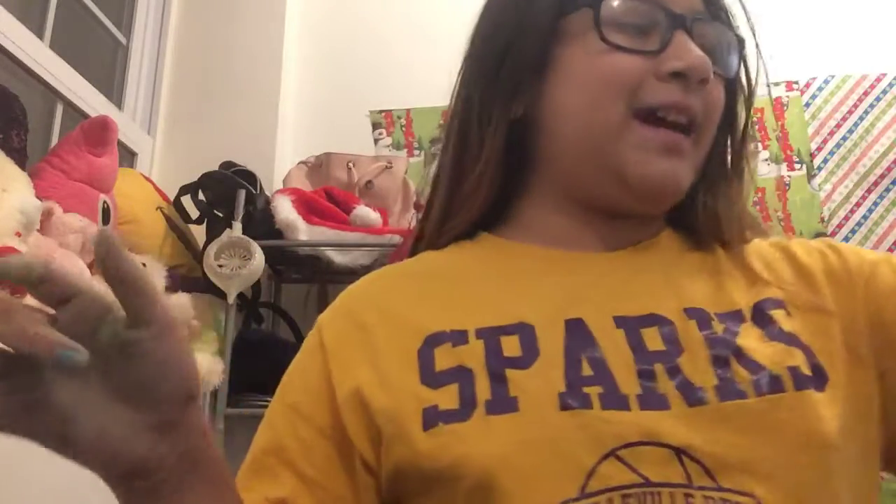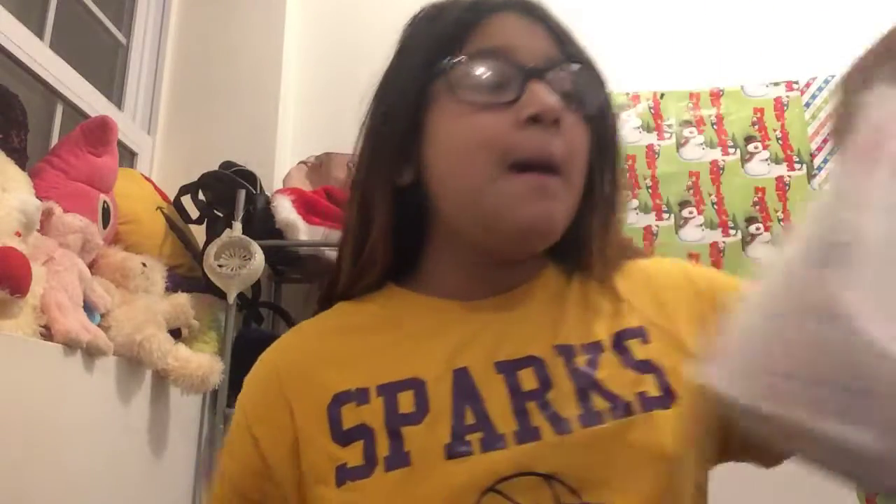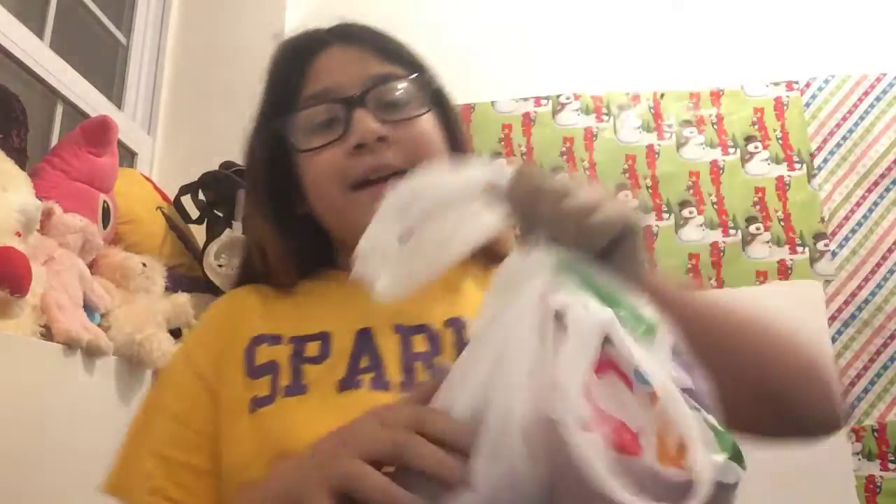Hey guys, it's time for everyone who's going to come here. I'm back with another YouTube video. What's up, Emmy Squad? So today I went to Party City. I got some stuff for my party. A while ago I ordered stuff, like squishies and stuff from Party City, and I got some today. So let's open them. I'm so excited.